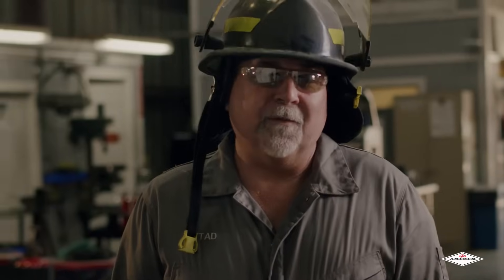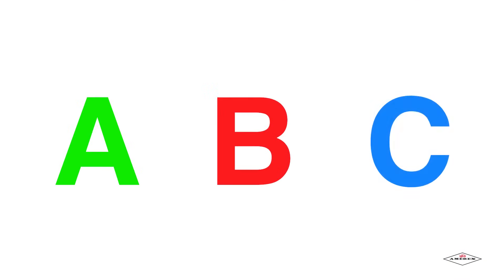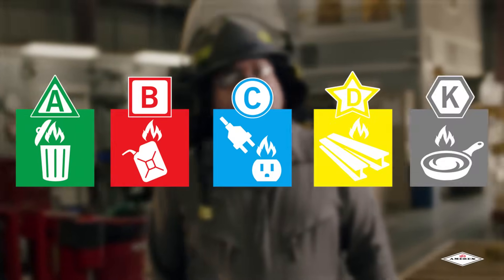Now let's begin the process of how to use these Amorex hand portable fire extinguishers. Most people think that there's only three classes of fire — A, B, and C — however that's not correct. There are actually five: A, B, C, D, and K.